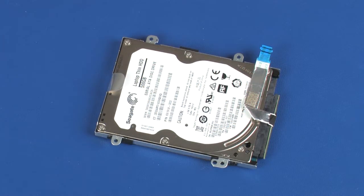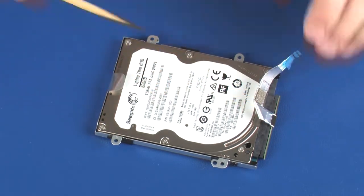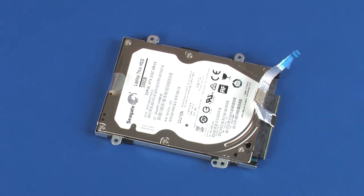Removal. Make careful note of the position of the hard disk drive bracket on the hard disk drive for later replacement. Remove the hard disk drive adapter cable from the adhesive that secures it to the hard disk drive.